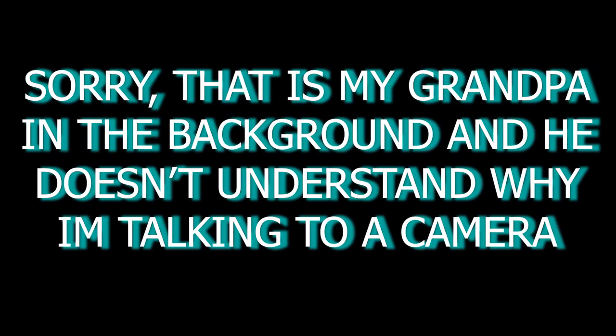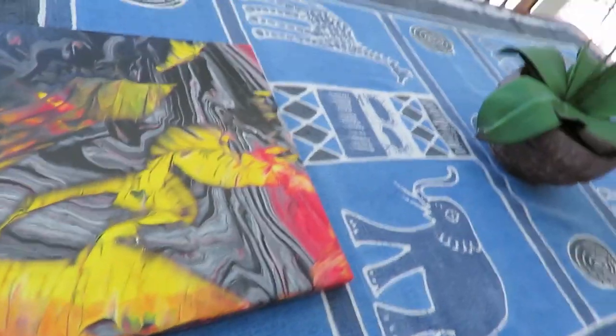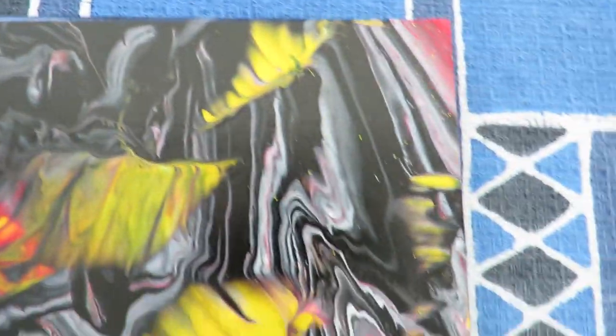I finished the art and it kind of got messed up because I was carrying it and there was newspaper under it. When I lifted up the newspaper it messed it up — you saw the pictures from yesterday when it was just black and white. But when I lifted the newspaper, it brought out all the yellow and the red, and I was actually happier because of that. It was kind of a fluke but it came out really well, so I'm just going to film the artwork by itself.